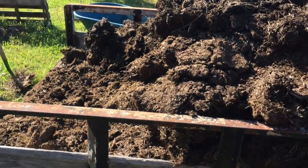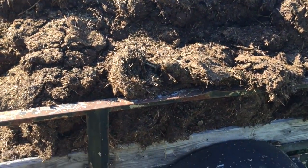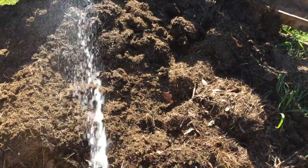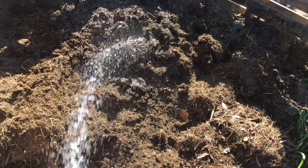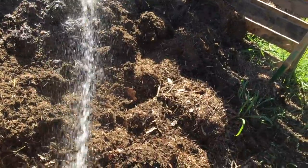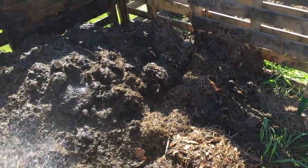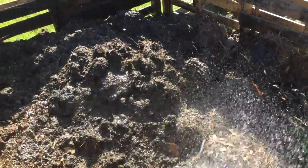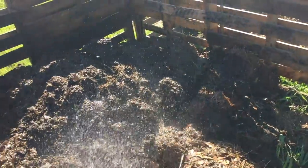I'm going to wet it down as I layer it in there and hopefully have some good dirt for next year. I think I have way more manure than I do other material for this thing, but there is hay mixed in with it so I think we'll end up being okay.